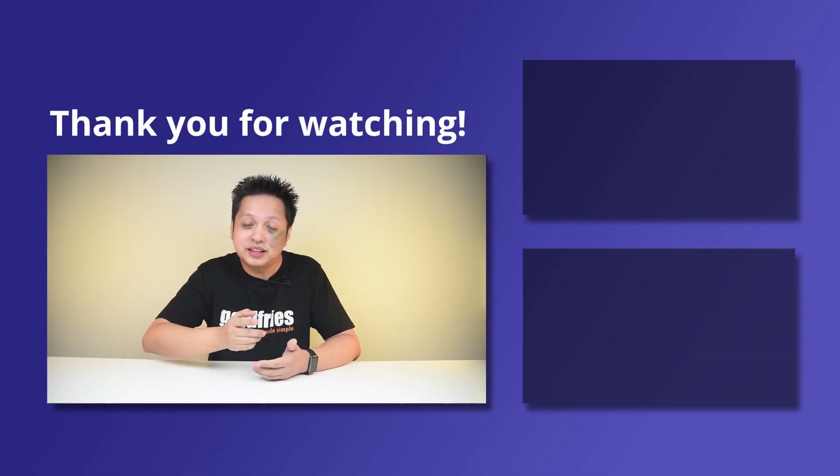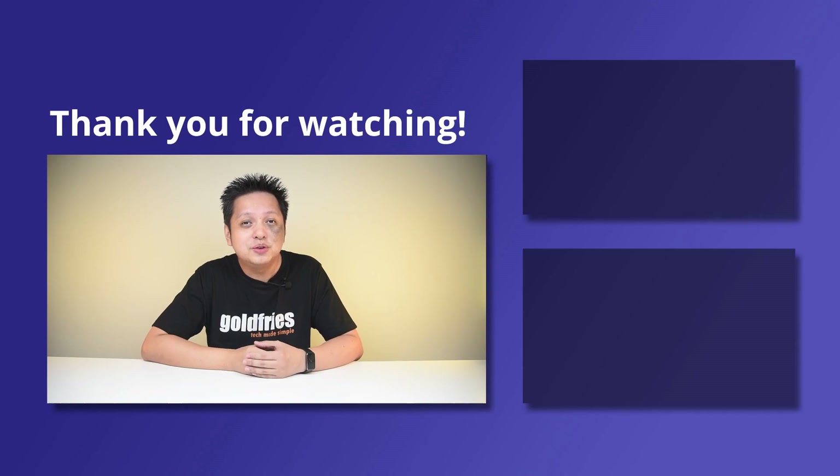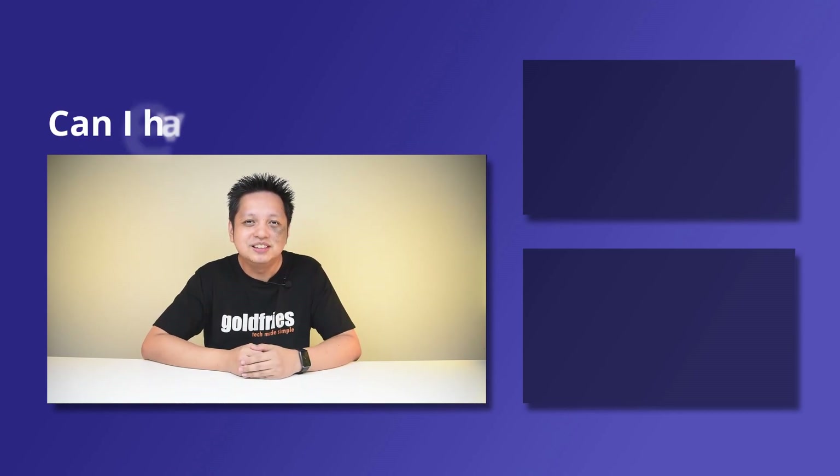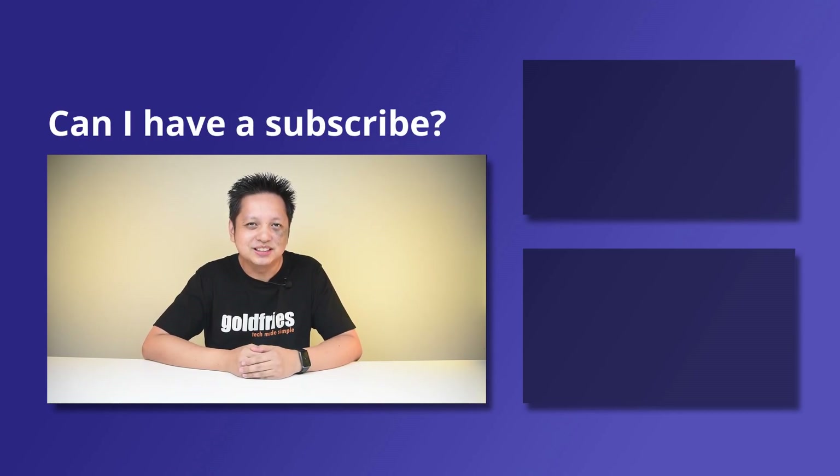That's all from me for this one. Thank you for watching. I hope you found the video useful and informative. If you like more of this kind of content, do check out the videos at the side and subscribe to my channel. I'll see you guys in the next one. Bye-bye.